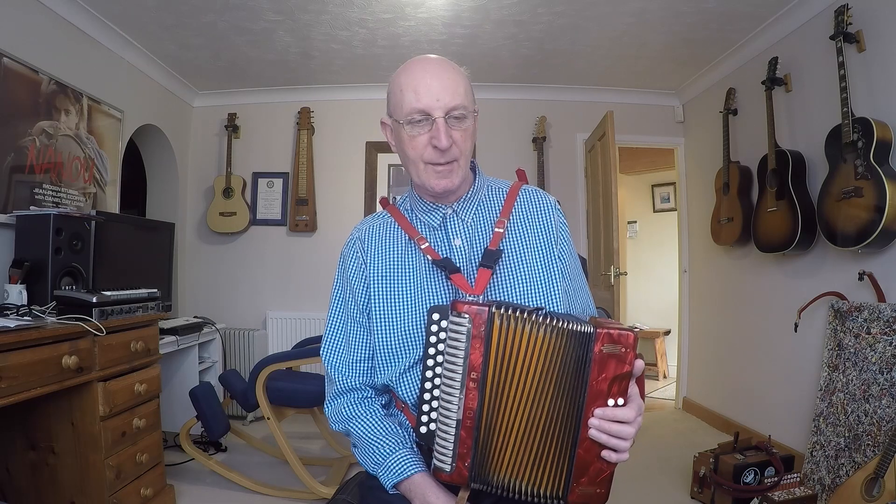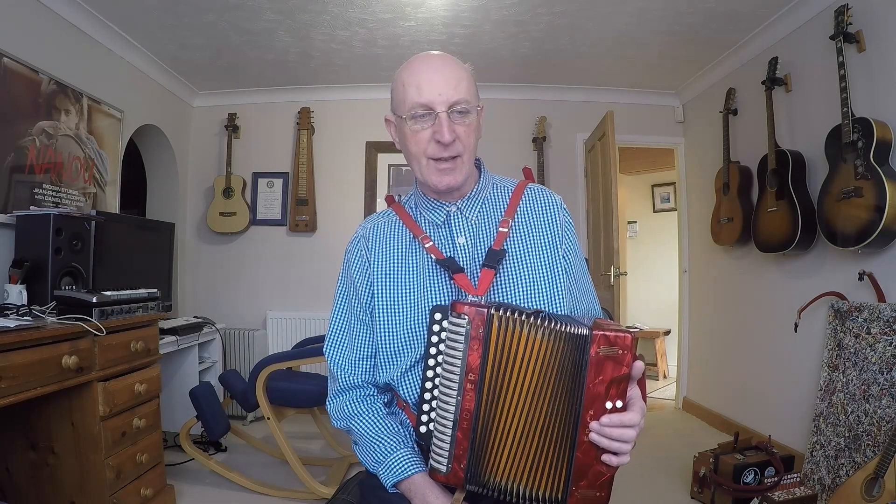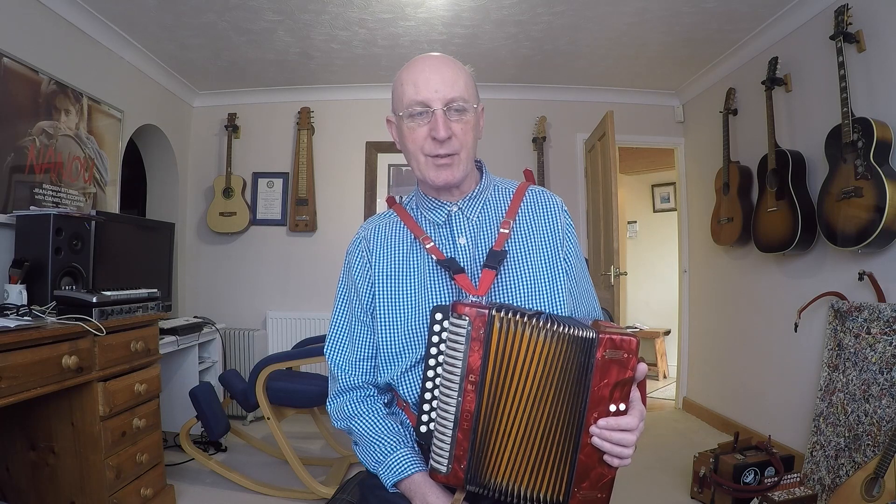So let's get started. I haven't got a melodion that I can play this in its normal key, which is F major. Well I have, but it's a three-row melodion and I don't want to use that. So I'm going to pitch it up slightly one tone, in the key of G on this D/G melodion.